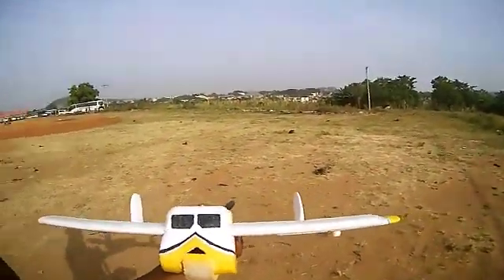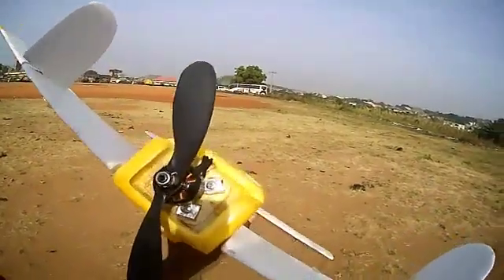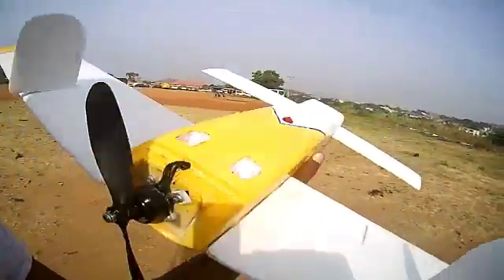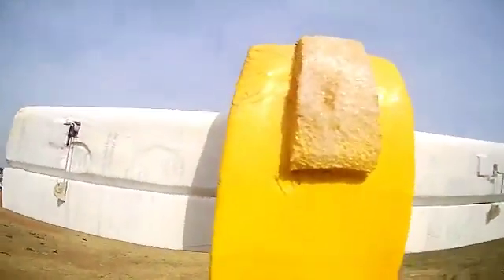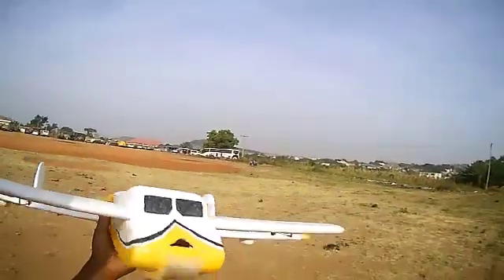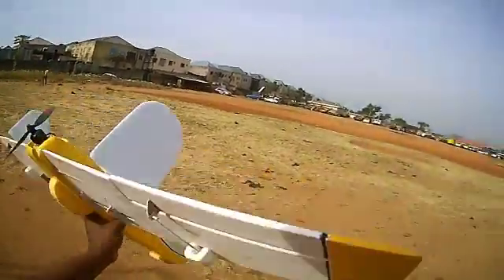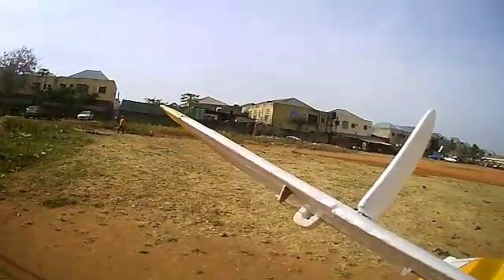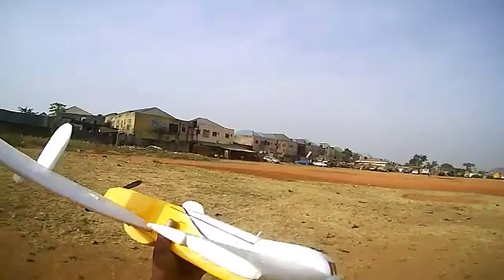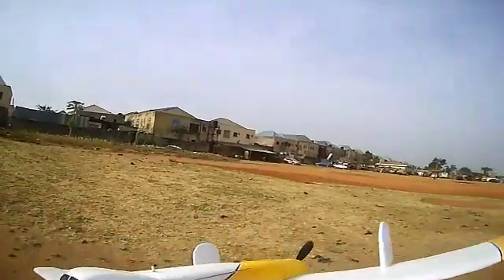So this is my canard airplane on the second maiden. The first one wasn't good — I crashed the plane and damaged the propeller and the motor mount. I've glued them back in, and one of the ailerons came loose which I secured back. There's a progressive crack and a wrinkled nose. I did some trim adjustments — the ailerons are raised up a bit to relieve the load on the canard, and I moved the CG a tiny bit backward.